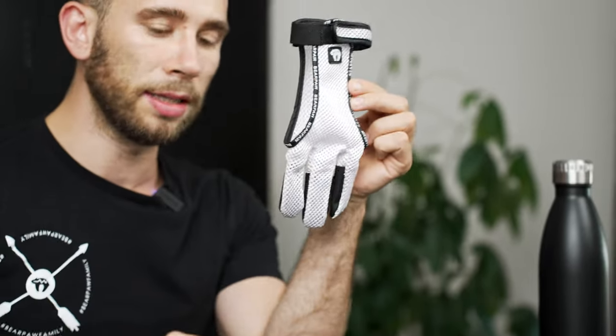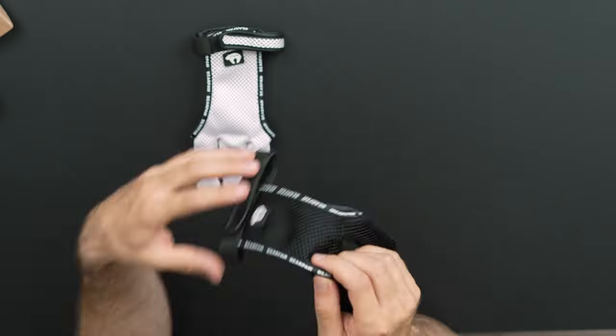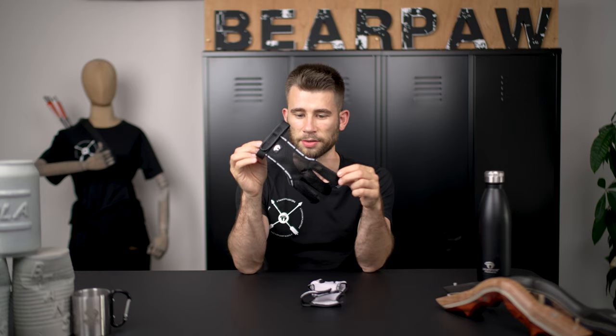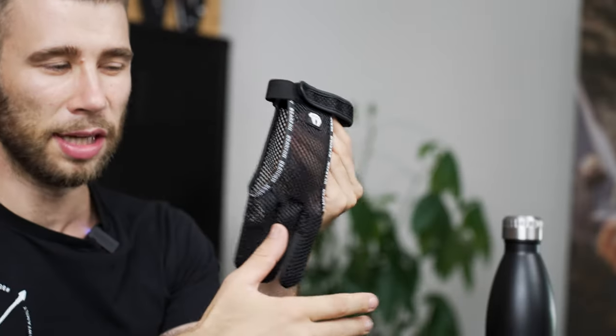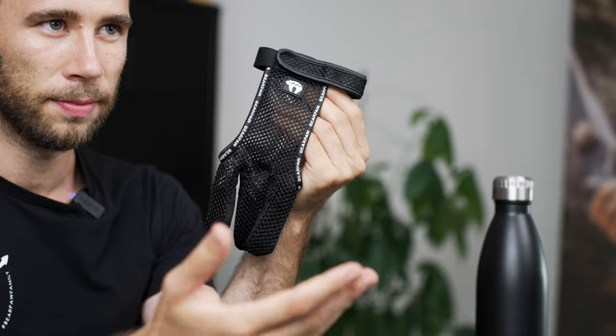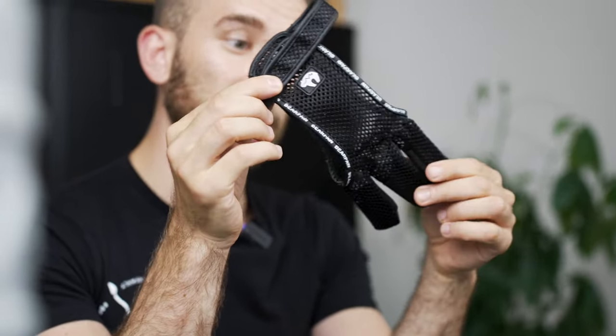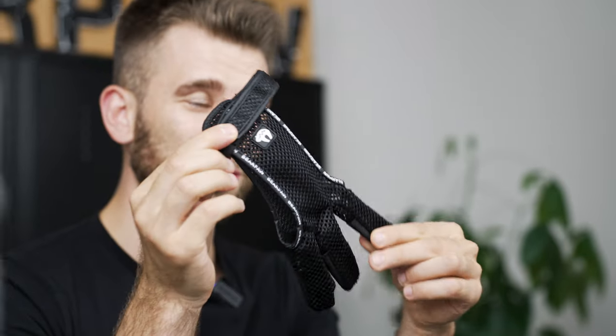If you like it in white you have this option. If you prefer wearing your archery equipment in black, this is your glove. The second advantage is that you can wash them in your machine — just make sure you select the hand wash program, otherwise it becomes very small.